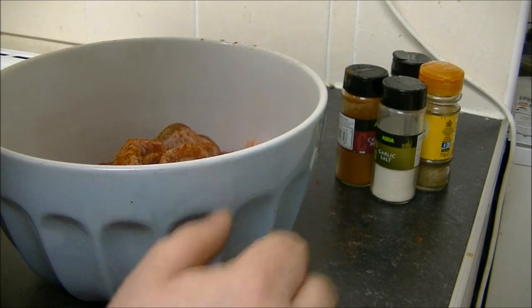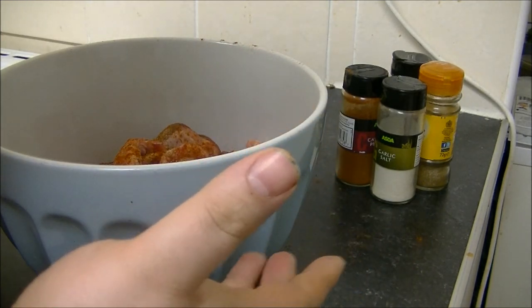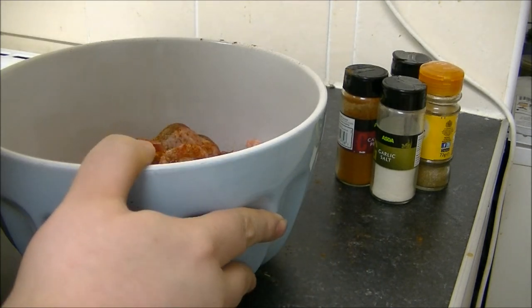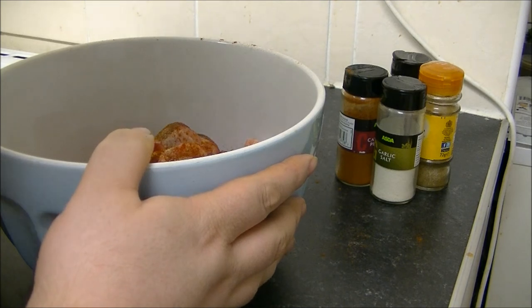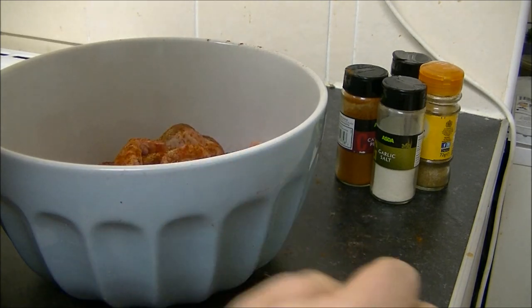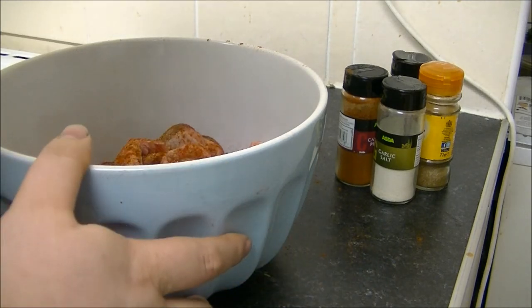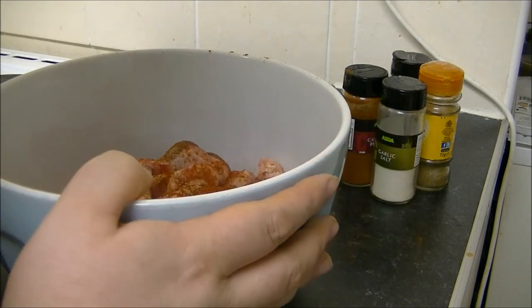Now after they've marinated in the fridge overnight you can cook them like that — they'll make a very lovely tasty meal on its own. I'll usually do these half each for me and my fiancée with some fries or something like that. Yeah, this is quite a versatile little recipe.